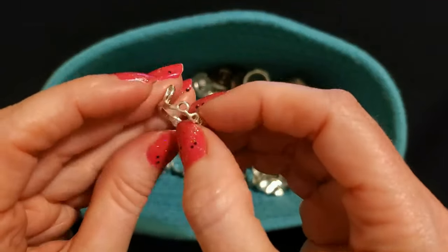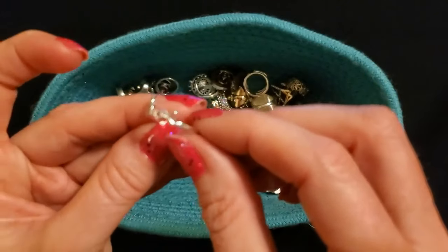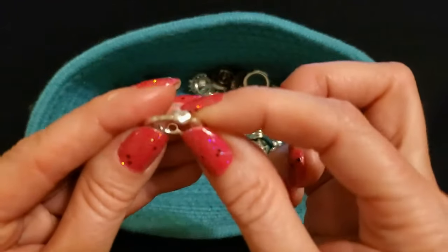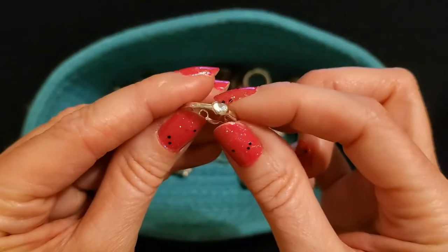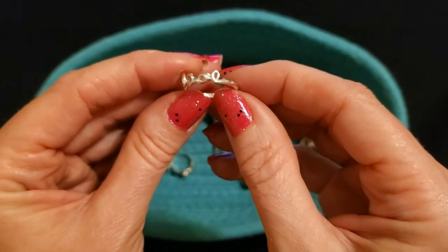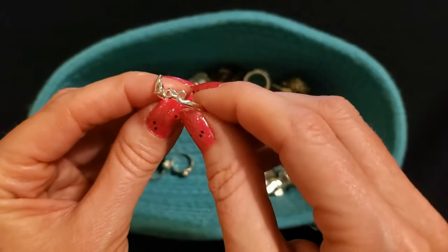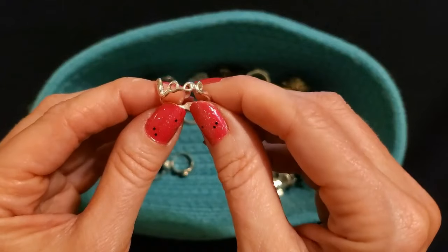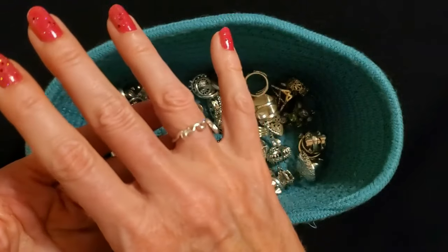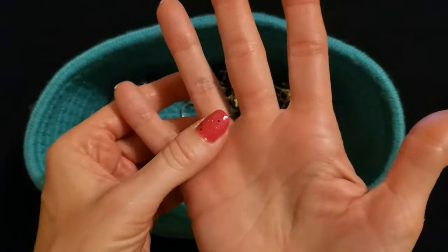Oh, this is just a cute little simple ring — it says love, written in script. On this side it has a heart — a little silver heart. And on this side I think that's supposed to say love or look, I don't know. But it's just a simple little silver ring with a little heart right there.